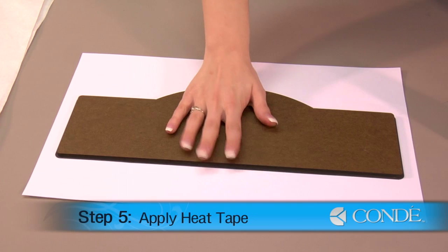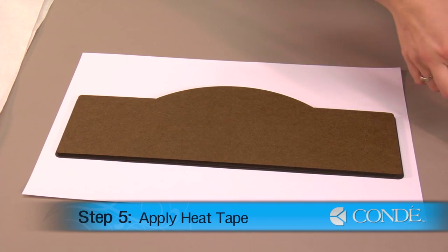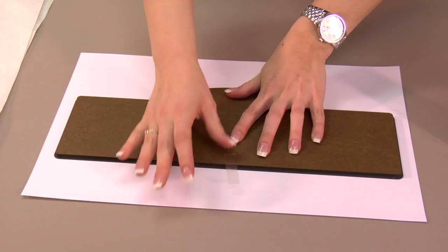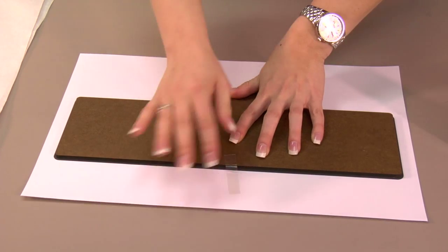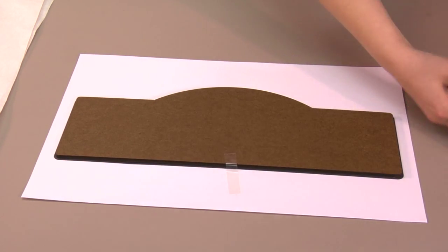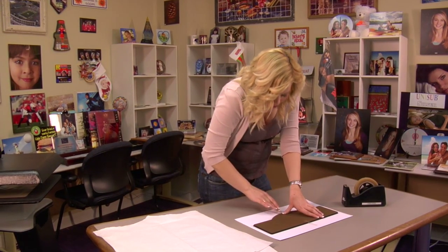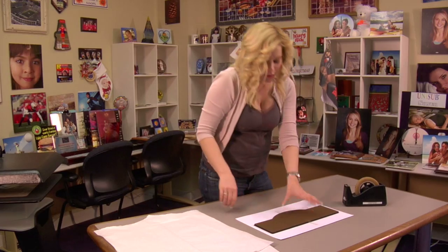Once I have my hardboard exactly where I want it, I'll just put a couple pieces of heat tape to secure my sign in place. Once you have your heat tape on and your sign secured, we're now ready to press.